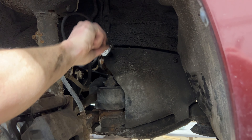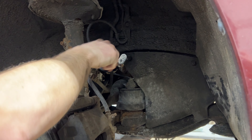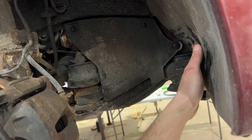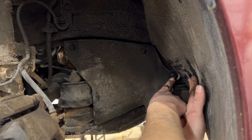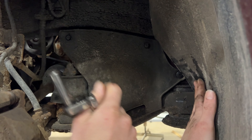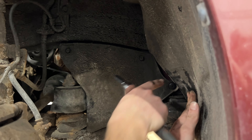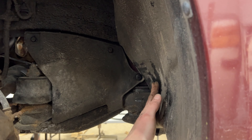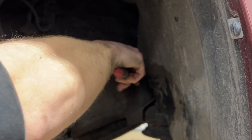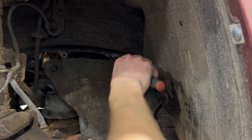There are two 10-millimeter bolts here, and on the forward section of the plastic shield there's a push pin hidden in there. If you push your fender liner forward, you can see it. The OEM clip has a center that pushes in to release it. The one in here now is an aftermarket clip with a Phillips head that threads in the center. Removing this shield will give us lots of access to the line we need to change.